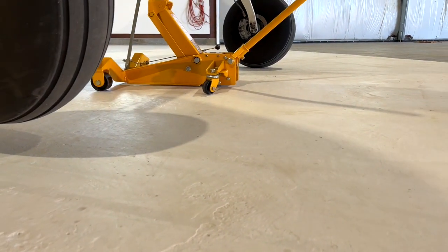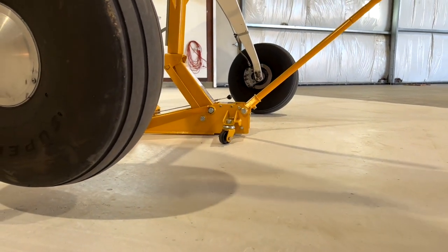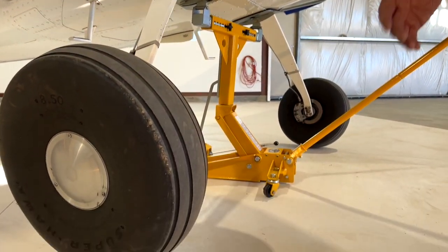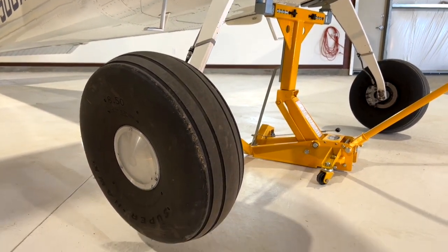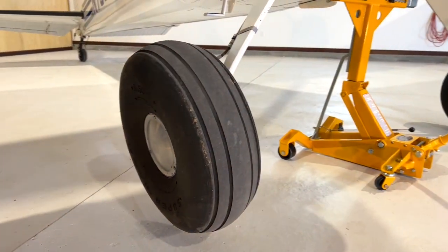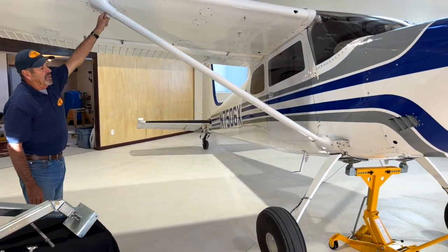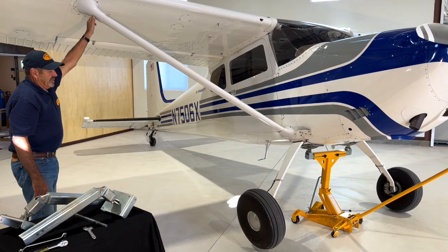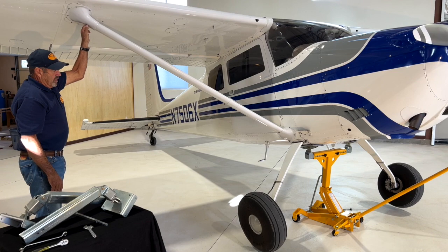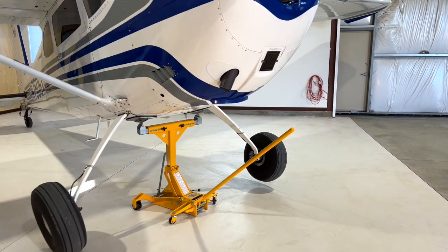So what I'm going to show you is the way you would work on one wheel at a time. You would take that wheel off, put a wooden block under it, and change the brake pads, grease the bearings, whatever. Now to service the other side, I either hook a bucket here or a small can with some lead weight in it, and it doesn't take much to bring that other wheel up. The left side is now completely off the ground.